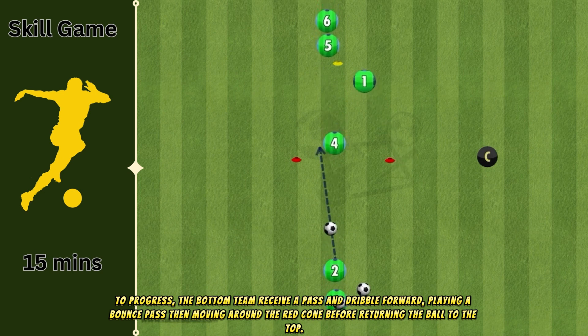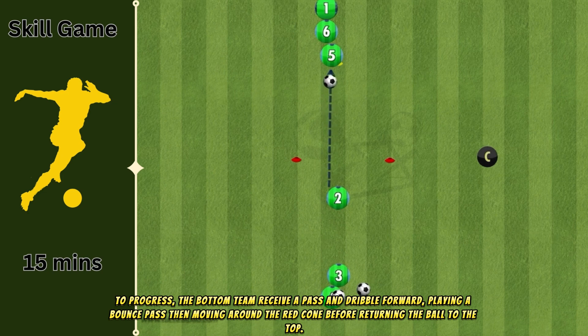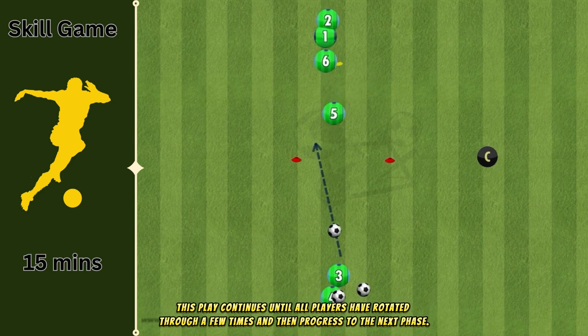To progress, the bottom team receive a pass and dribble forward, playing a bounce pass then moving around the red cone before returning the ball to the top. This play continues until all players have rotated through a few times and then progress to the next phase.